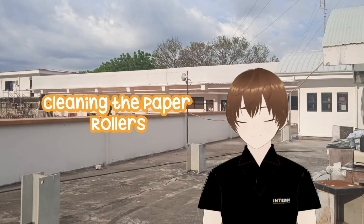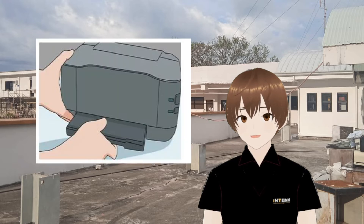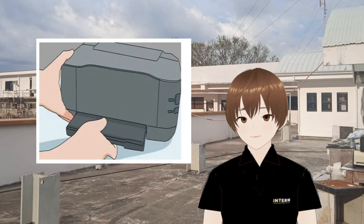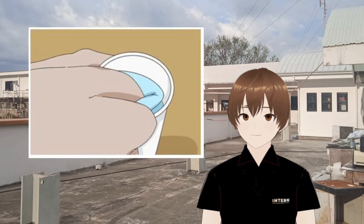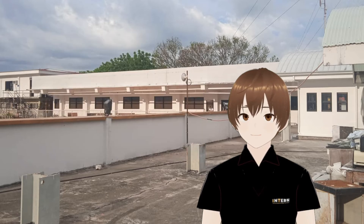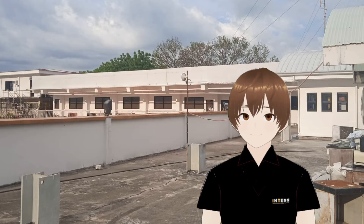In cleaning the paper rulers: an inkjet printer's paper rulers can be found by removing the paper tray. Locate the paper rulers in the access panel on a laser printer. With a clean cloth with a small amount of water, clean the entire surface by rotating the rulers while wiping them. Close the printer and test it by printing a test page.